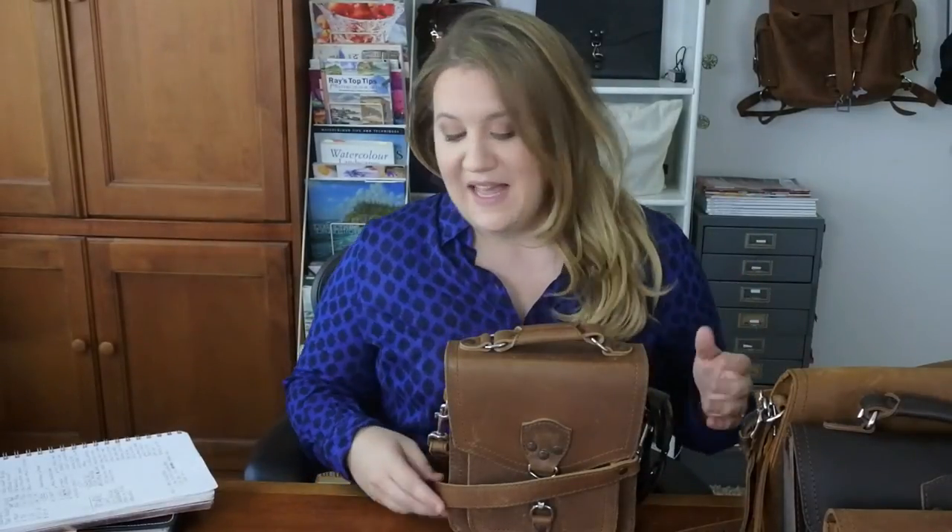Hi everybody, I am back again to talk about a bag from Saddleback Leather — this is the front pocket pouch. I just find it so funny doing these reviews; I never know when the next review is going to happen, but be sure to subscribe so you're notified. I'm enjoying this little adventure and hobby.